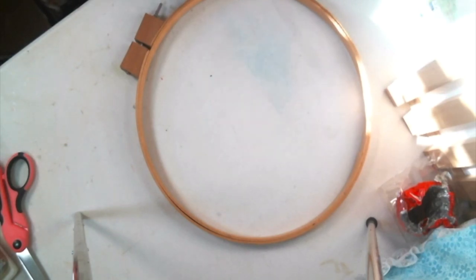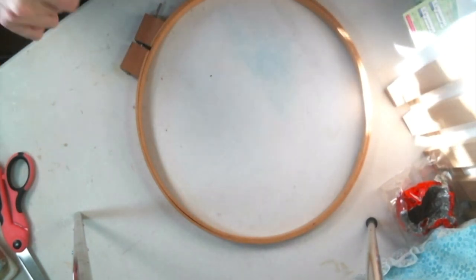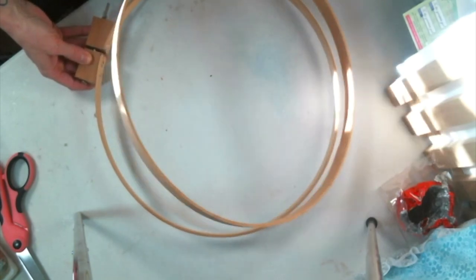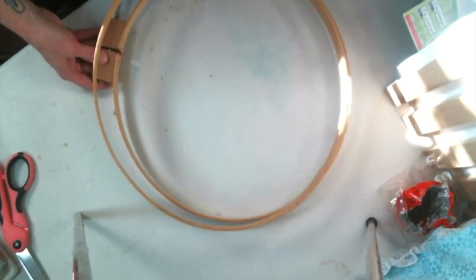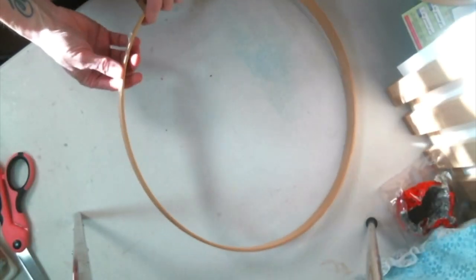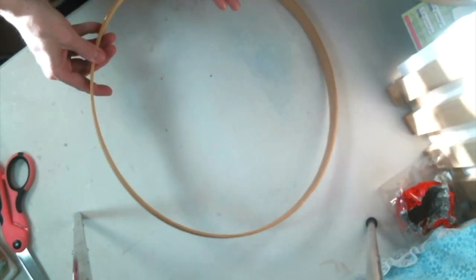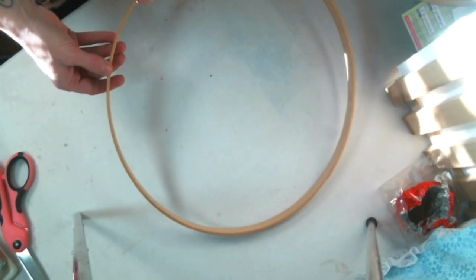Hi everyone, Amy Love here, and I'm here today to share with you an updated version of my shabby chic dream catcher. I'm going to be using an embroidery hoop — I prefer it over metal hoops, it's just easier and I love the way it looks. I'm using a rather large hoop today, but you can make it in any size. First, I'll take out the inner circle and wrap the edges with some silk sari ribbon, though you could leave it raw or use any ribbon or fabric you like.